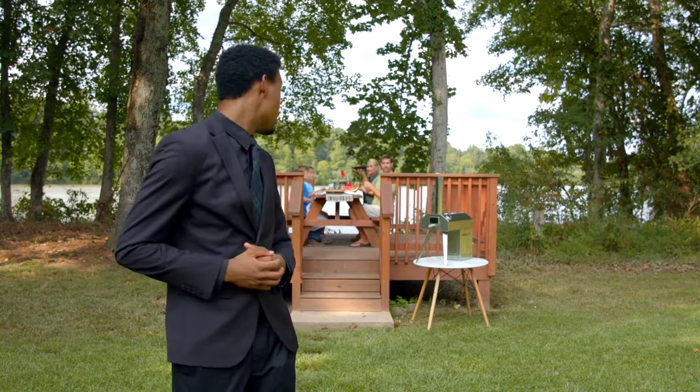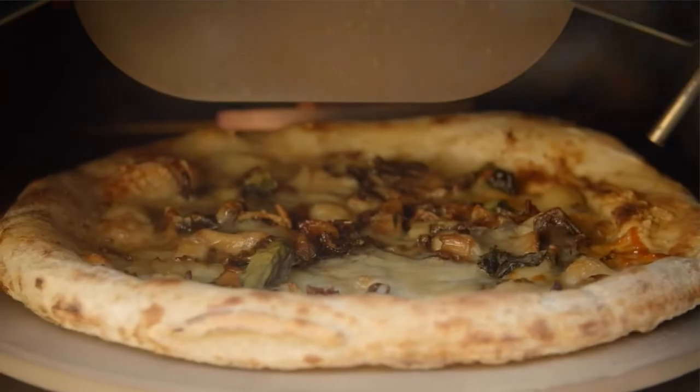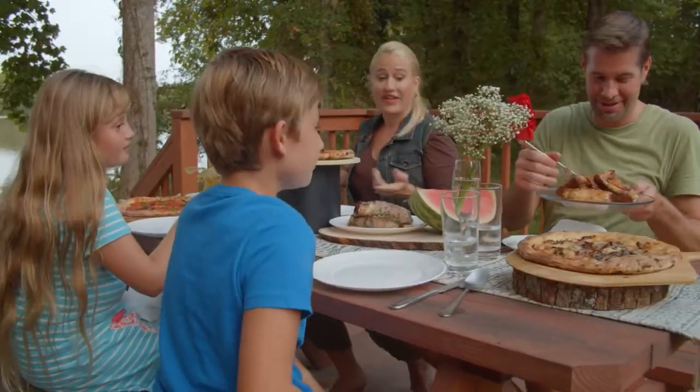Hey, you hungry? I thought they'd never ask. Back us now and start creating authentic wood-fired pizzas in the comfort of your own backyard.